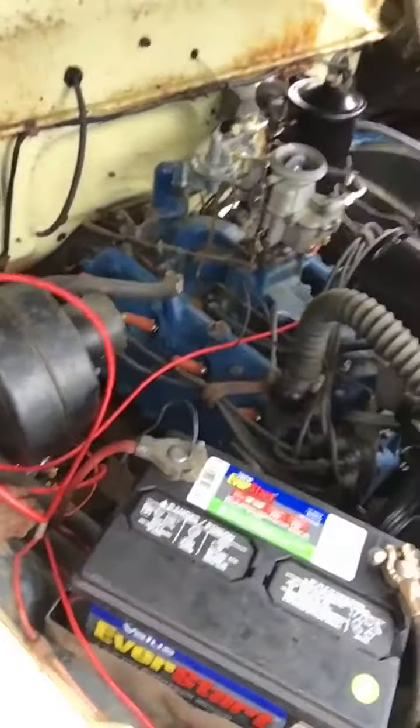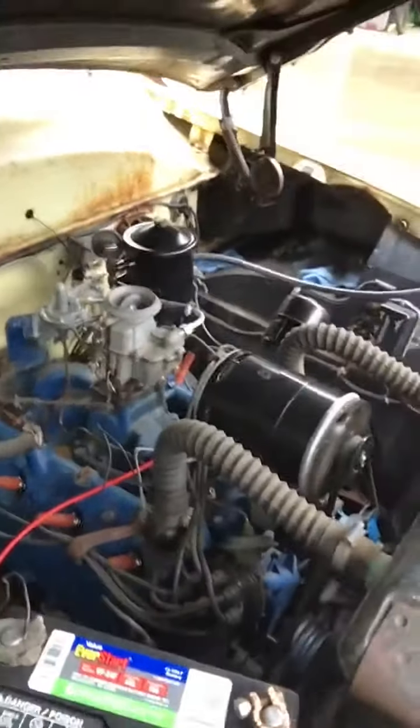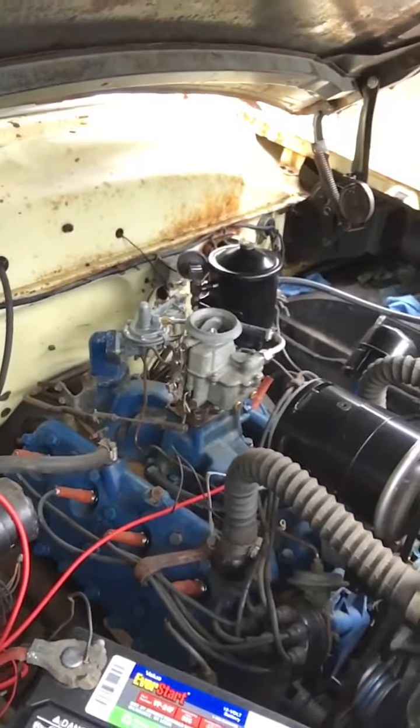I did just run a wire from the alternator to the starter solenoid. The circuit is charging at 14.3, 14.4 at idle. It's perfect.